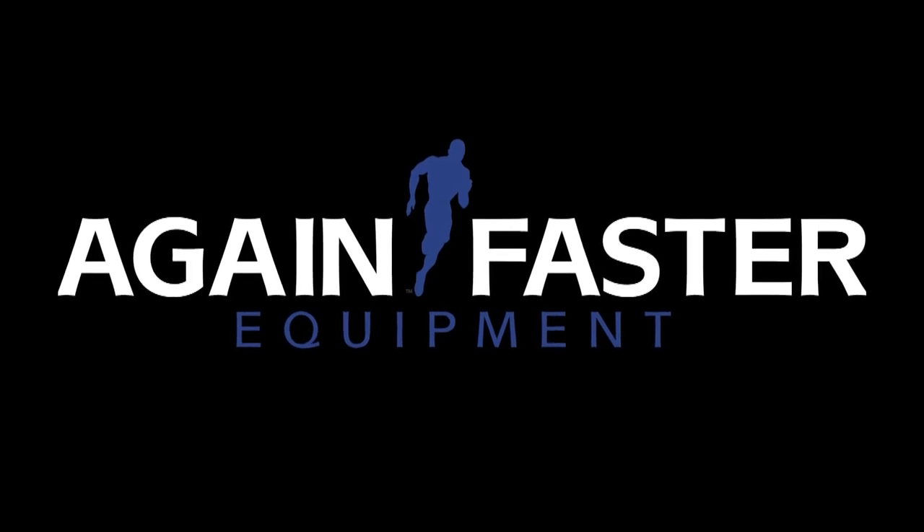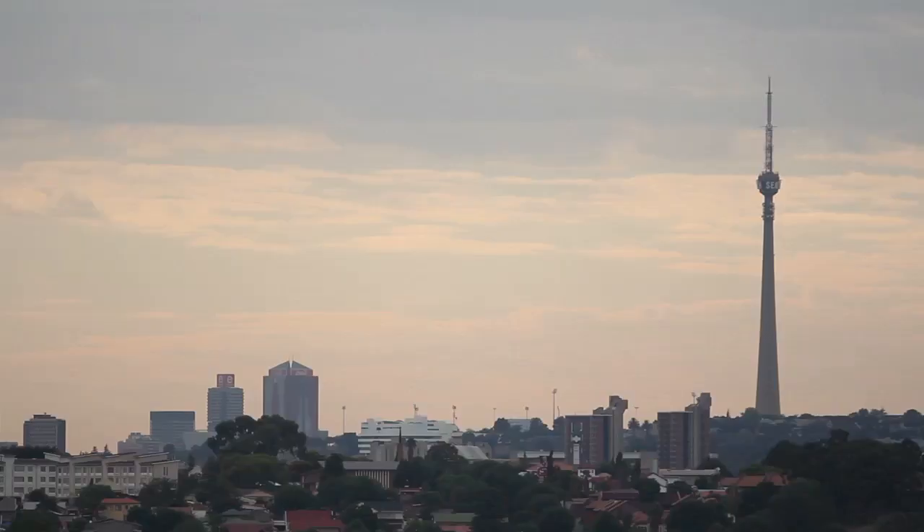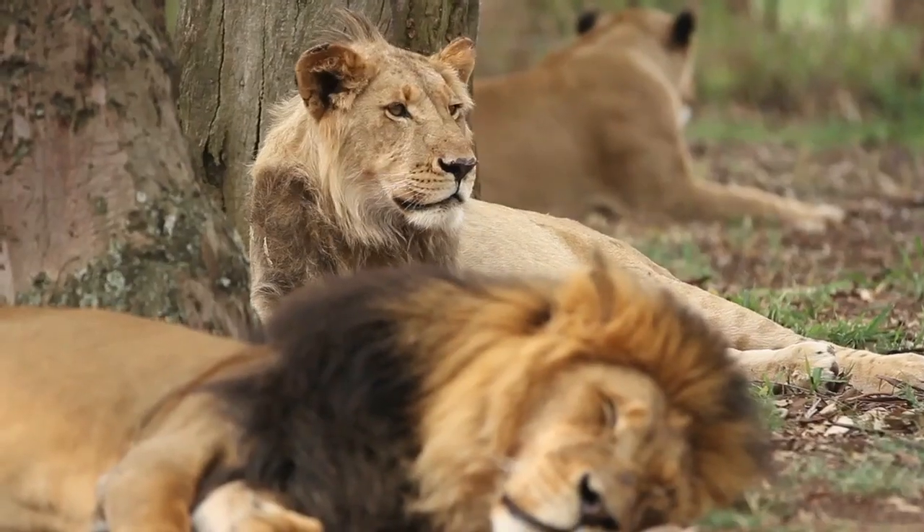I'm Julian, owner of CrossFit Platinum in Linden, South Africa. Who you're going to watch today are team CrossFit Platinum, and we represented Africa at the 2012 Reebok CrossFit Games in the US.